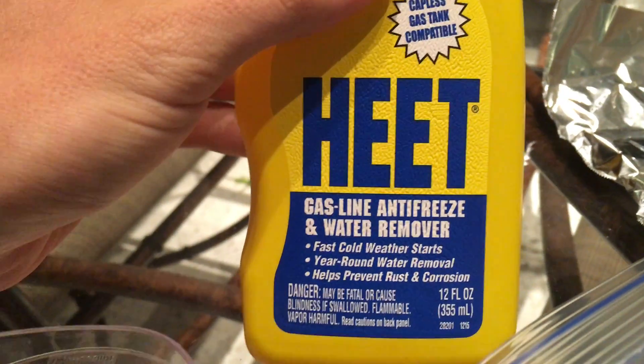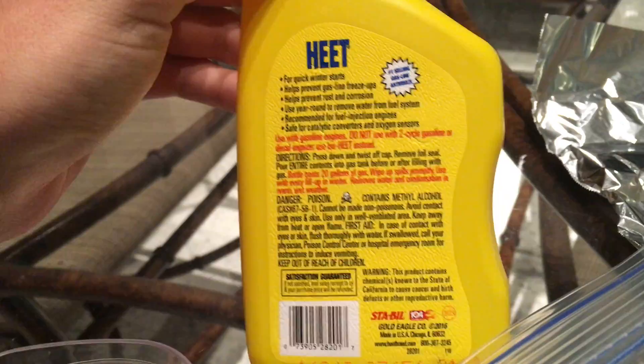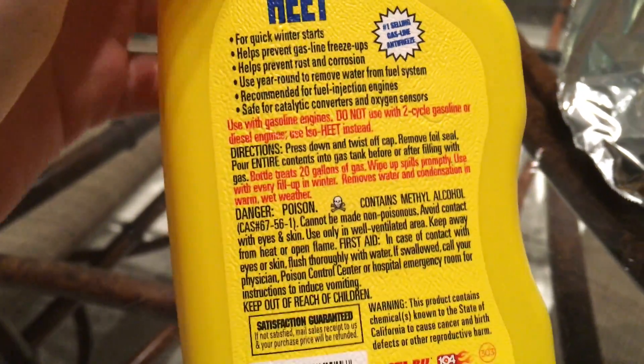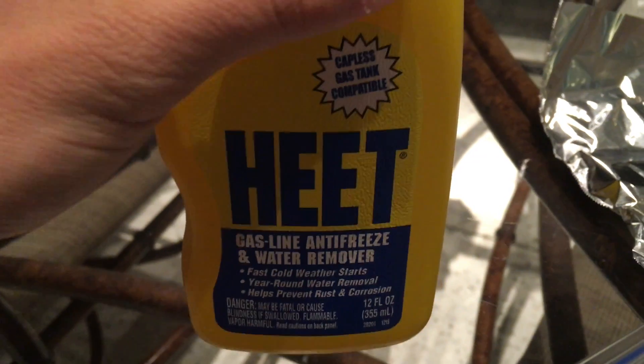The next thing you're going to want to do is prepare the green fire, and you can do that by using this — it's heat, gas line, antifreeze and water remover, but essentially you can pick it up at any auto parts store and it's essentially just methyl alcohol. If you look on the back it says danger, poison, contains methyl alcohol. So this is the kind that you want — it's essentially just pure methyl alcohol.